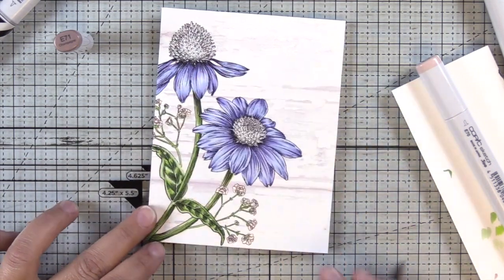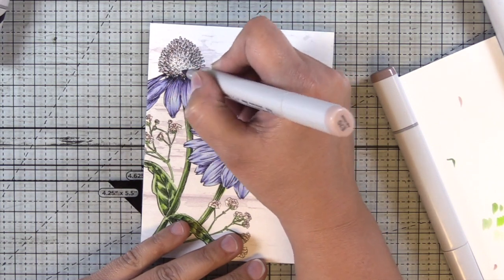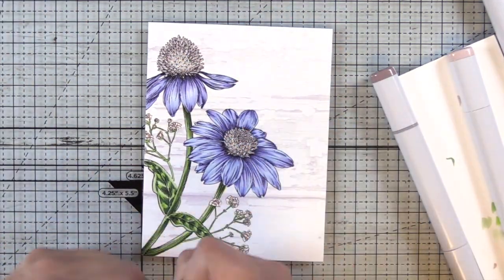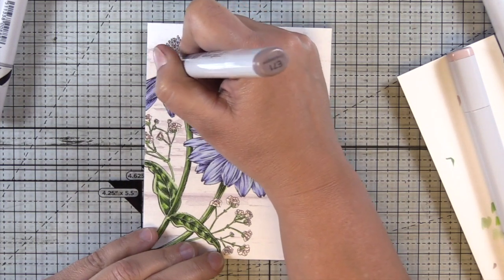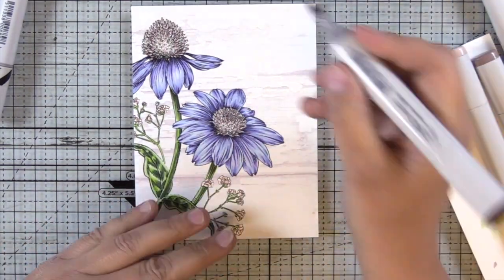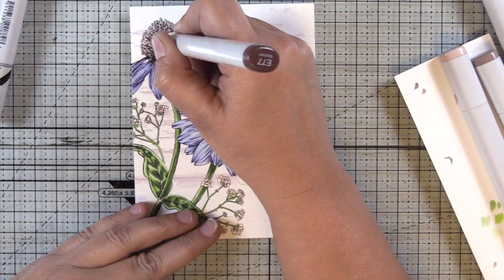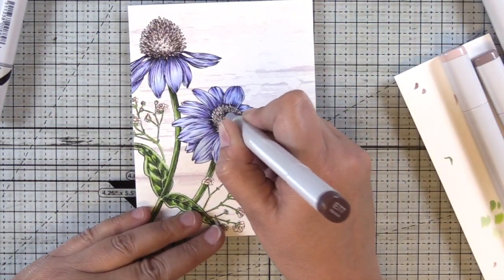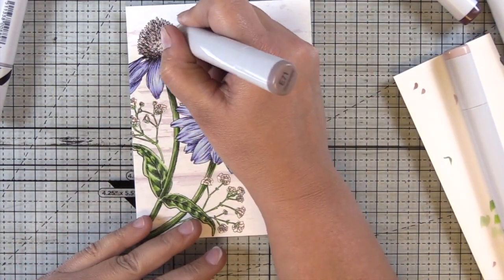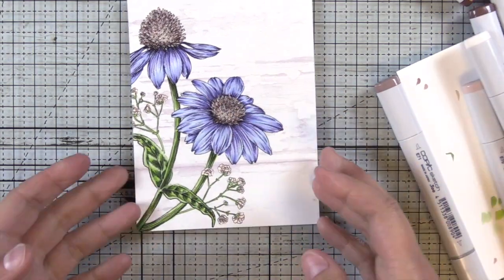I'm going to use the same E70 family for the centers of the flowers. This isn't the real color of what echinacea would be, but as I said, this is my favorite neutral for Copic colors so I use it quite a bit. In the very highlight center I've used E00, then E70, E71, and E77 for the darkest color. I'm taking indications from how she's drawn it to determine how much of that darker color I need and where — I'm really putting it at the base and then a little bit in the most concentrated areas of those little spikes. For the most part I'm just adding little flicks of color rather than blending.